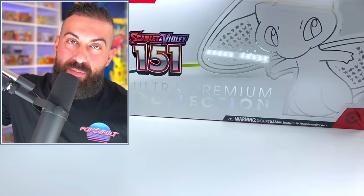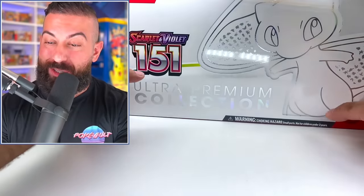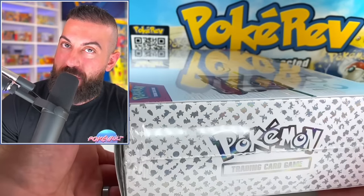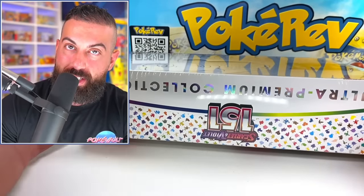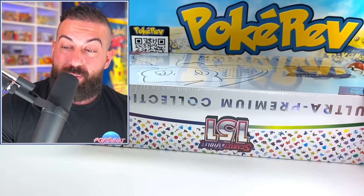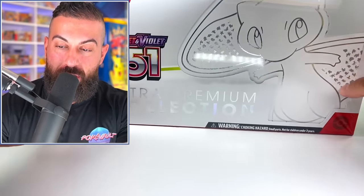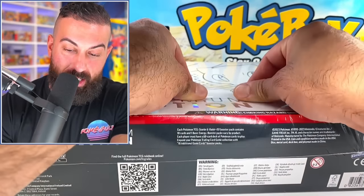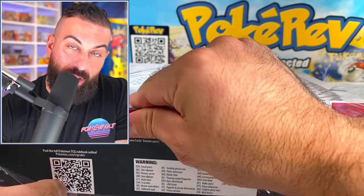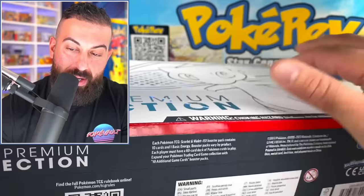We have this massive, amazing box — the Ultra Premium Collection Box. This is the third one that Pokemon's done. I'm so excited to open this up with you guys. This is honestly a once-a-year type thing because they drop these once a year. It started with the Celebrations Box two years ago, then the Charizard Ultra Premium Collection Box, and now the 151 — nicknamed the Mew Ultra Premium Collection Box. They truly are really premium once you actually open it up. Even just unboxing it, the box itself is super premium in how it's set up.